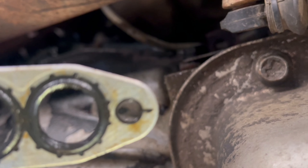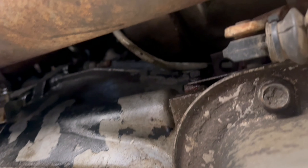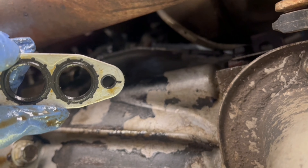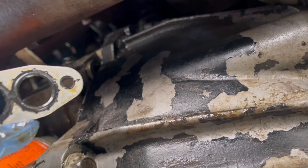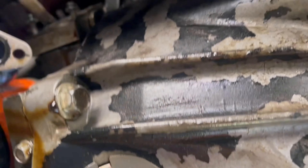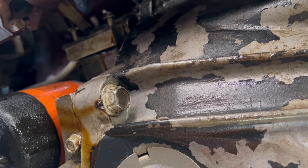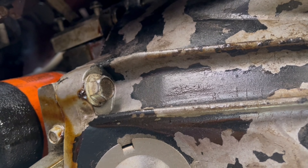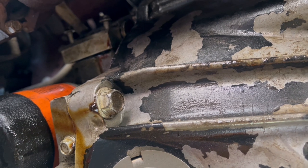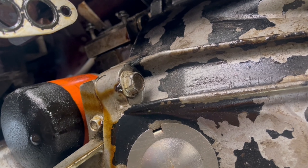If the leak is still there, I'll have to replace the oil line. Since I don't see any leaking from the line, I just have to replace the gasket. I already installed the new one, so I just have to tighten the bolt. That's it for this video — this applies to 2003 through 2006 GMC.